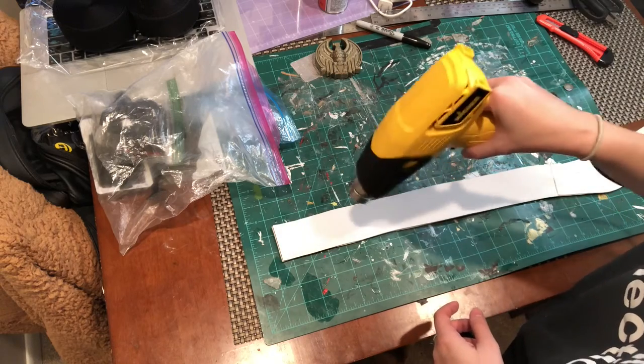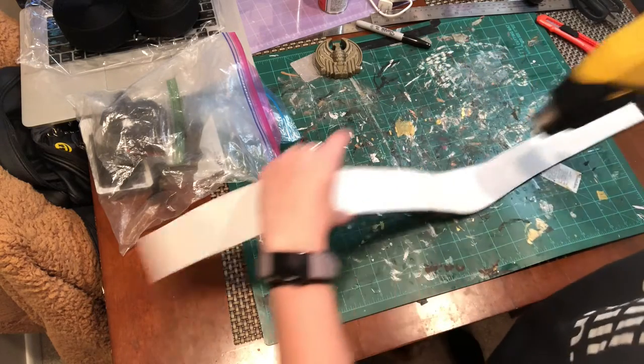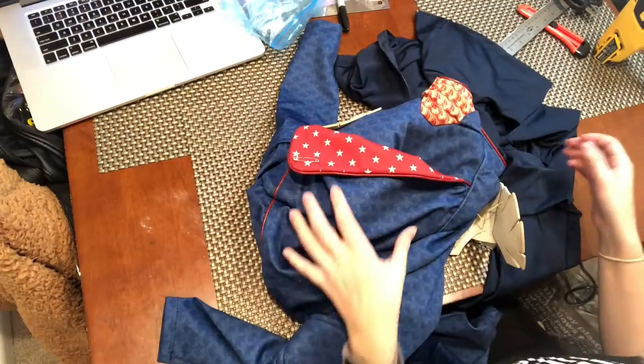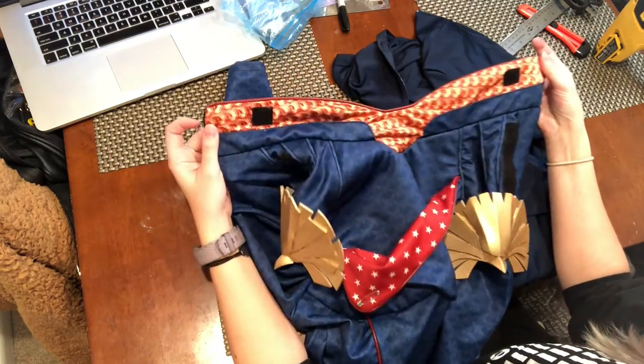I didn't really want to spray paint any primer on this because it's really cold out, and I was only going to paint with acrylic anyway, so I just heat sealed the foam first. I also decided to do a couple coats of Flex Bond, which I watered down with some water and applied with my paintbrush. I'll jump around a bit because that's just how I worked on this - so while the Flex Bond was drying, I decided to focus on the bodysuit.